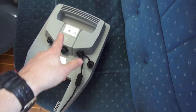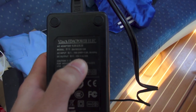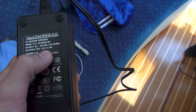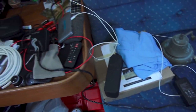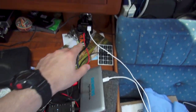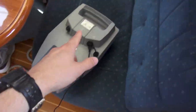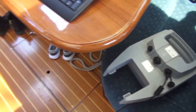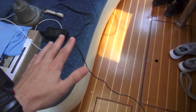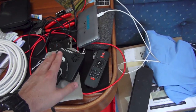This battery pack actually charges directly off 12 volts DC, so it's relatively inefficient going through the inverter — probably losing 10, 15, 20% of the power as wasted heat, converting from 12 volts DC to 120 volts AC, back to 12 volts DC, and then into the battery pack. Eventually I'm going to wire up a dedicated 12-volt line specifically for charging the battery pack, which will reduce these inefficiencies in the inverter.